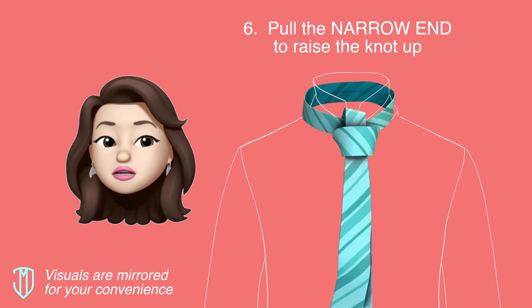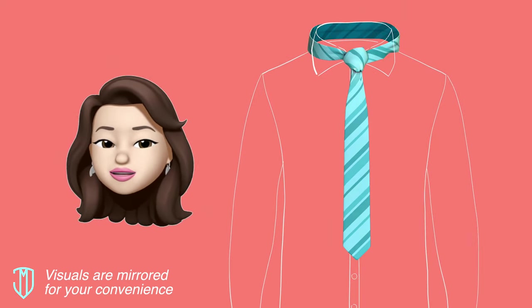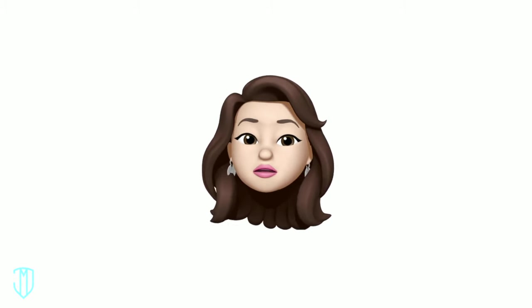Now tighten the tie by holding the knot with one hand and pulling down the narrow end with your other hand. Make sure it's not too loose, but don't choke yourself either. And there you go — now you can tie a tie!